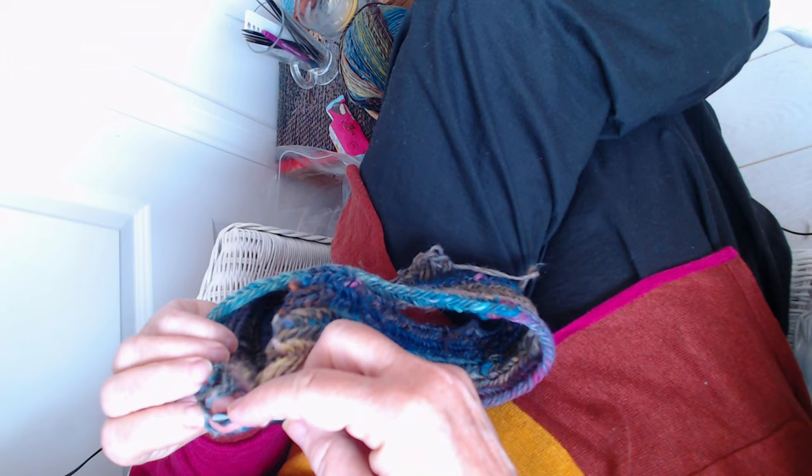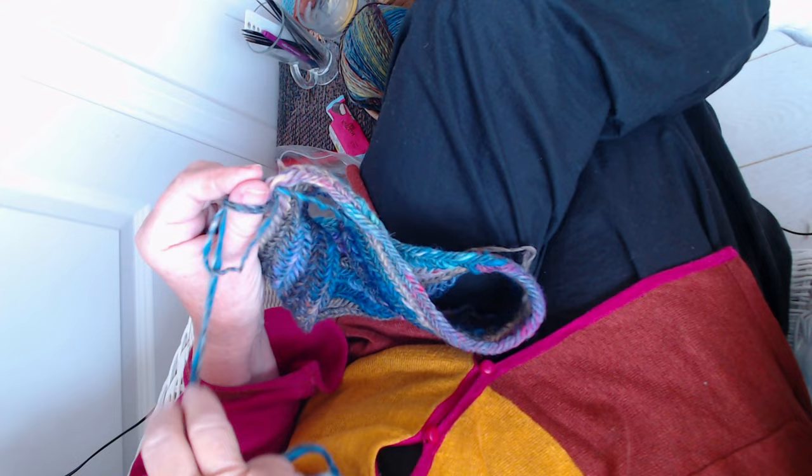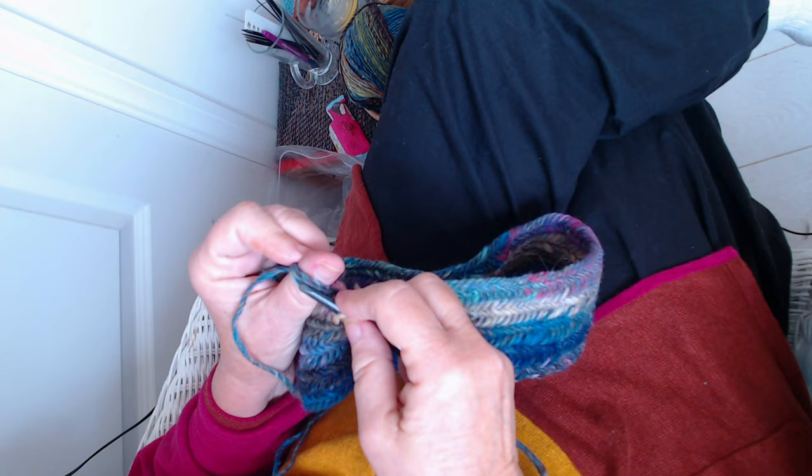Sometimes it's a bit hard to see what the last loop was that you put in, and you have to be careful - if you pick up the wrong one the stitch won't quite look perfect. It's not going to come apart, but it won't be uniform looking. There were several mistakes on the mittens that I did, but maybe I'm getting a bit better at it now.